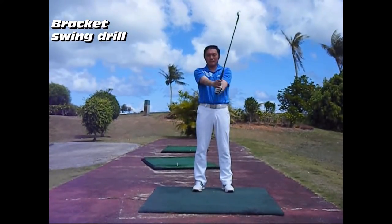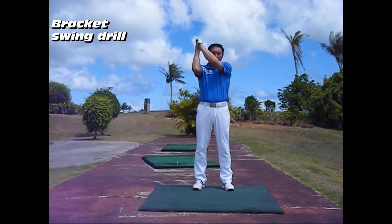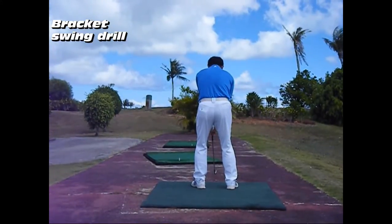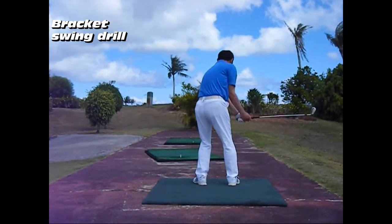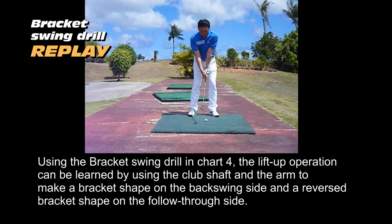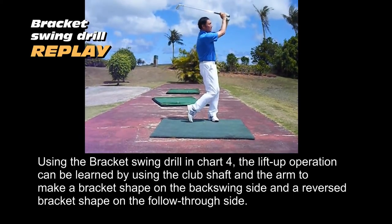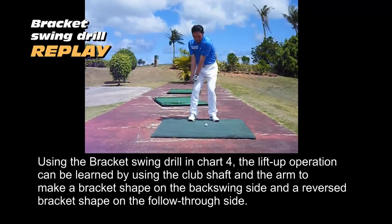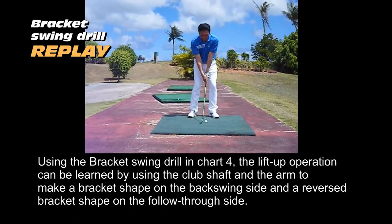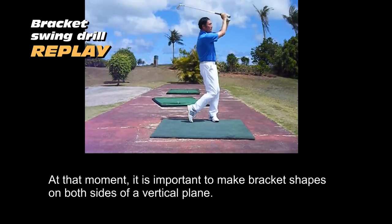During the Bracket Swing Drill, the arm movement makes a bigger V shape than the L-character swing drill when combined with the rotation of the body learned from the 9-3 Swing. It is important to make bracket shapes on both sides of a vertical plane.